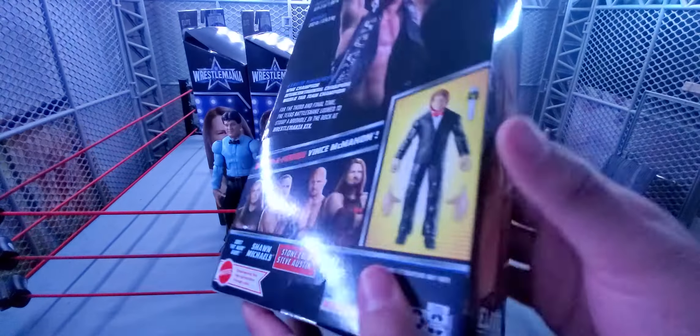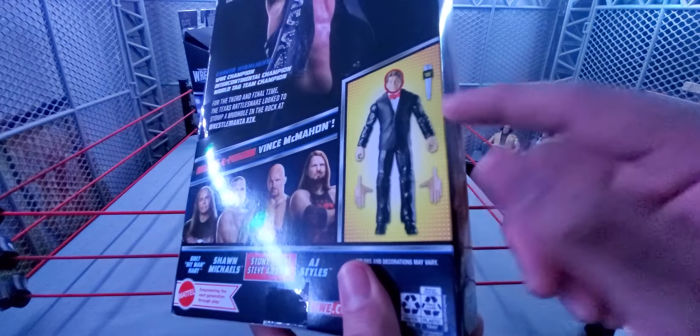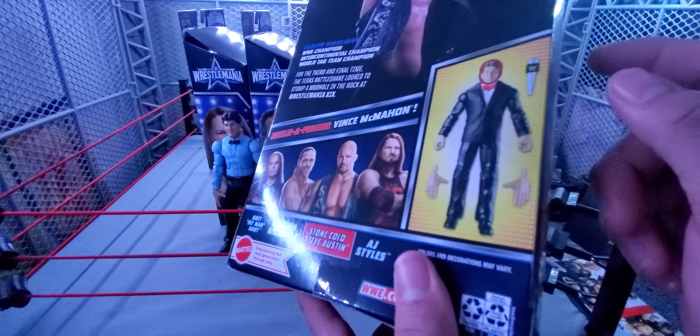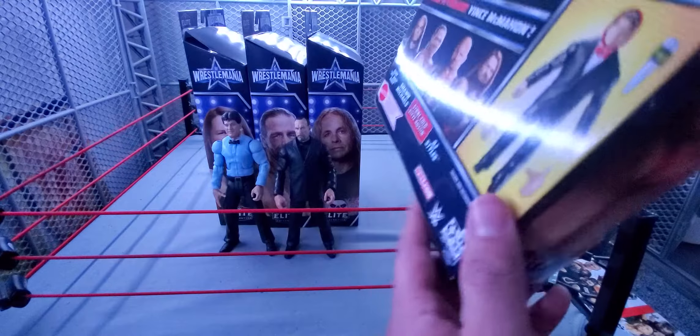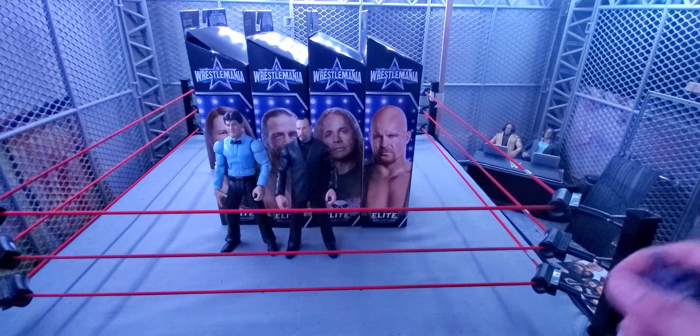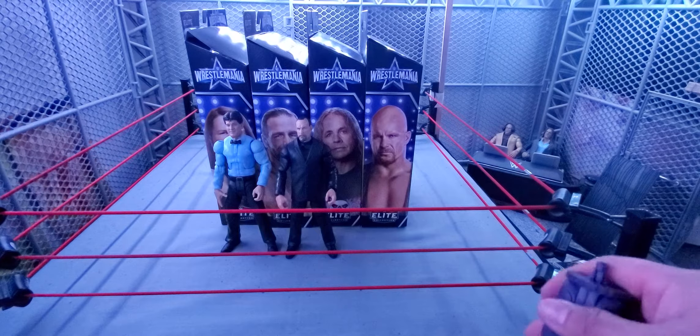So Paul Ellering was last year's WrestleMania BAF, Dangerous Danny Davis was the year before, and now we're getting Vince McMahon in the black suit. There was also an Elite Vince McMahon released as a flashback with a mic. Before Dangerous Danny Davis, the last Build-A-Figure was Corporate Kane, back when Toys R Us was still around. I think that's why they stopped — Toys R Us went out of business and they had no exclusive set for it.